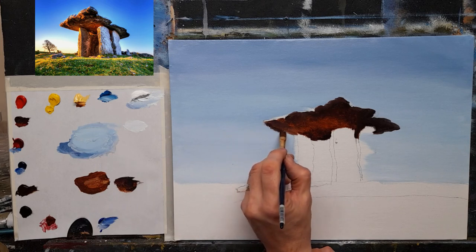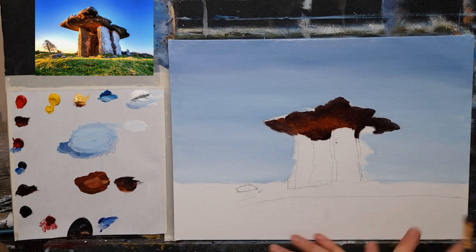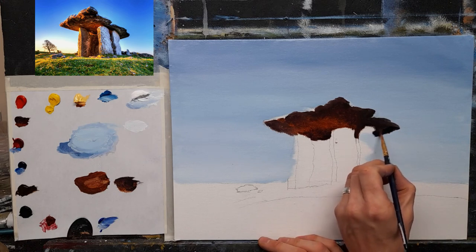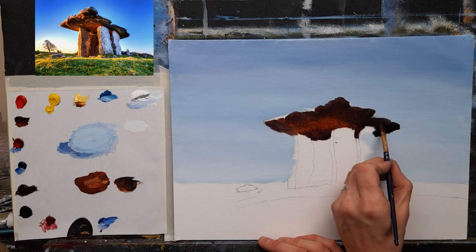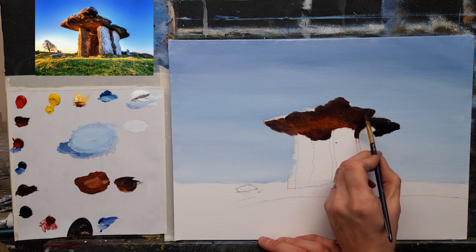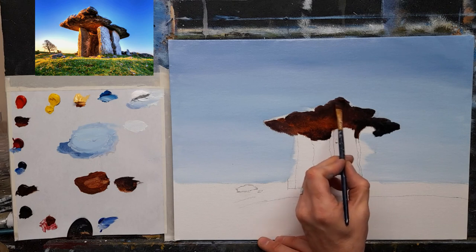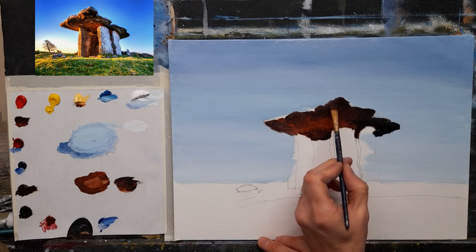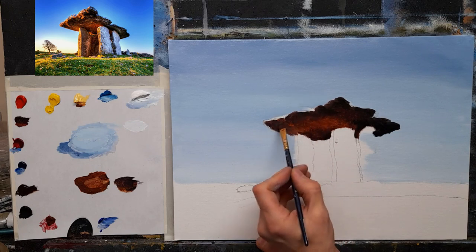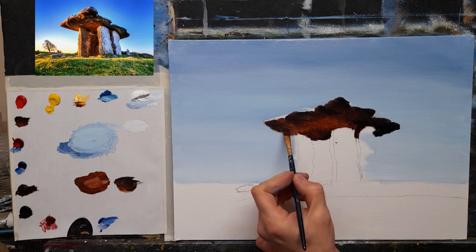I'm going to pop some of that in over here as well. We have a nice composition coming together. I'll take some black and put some nice rich dark black in at the back — it's full of shadow. A little bit along the edge here and perhaps a touch up around here. There's lots of black and it's really about just trying to form the crevices and cracks in the stone — with the edge of the brush, kind of just flicking it down.